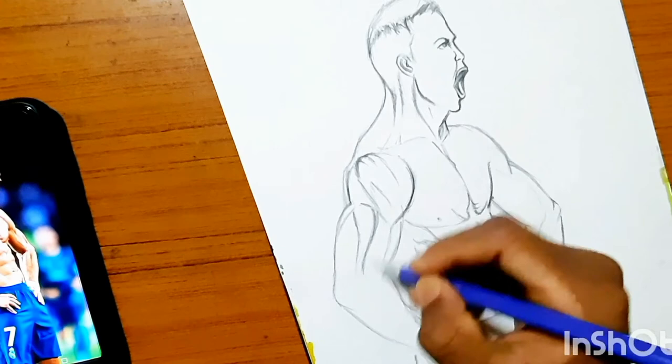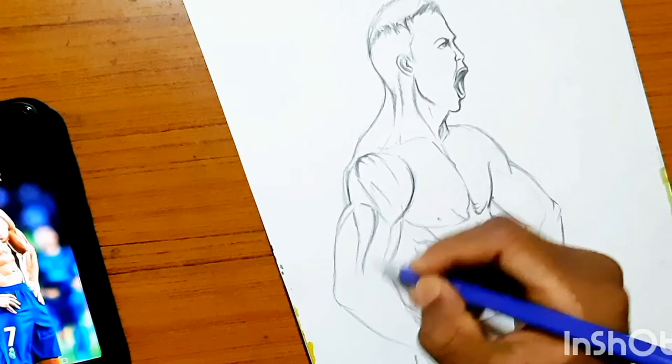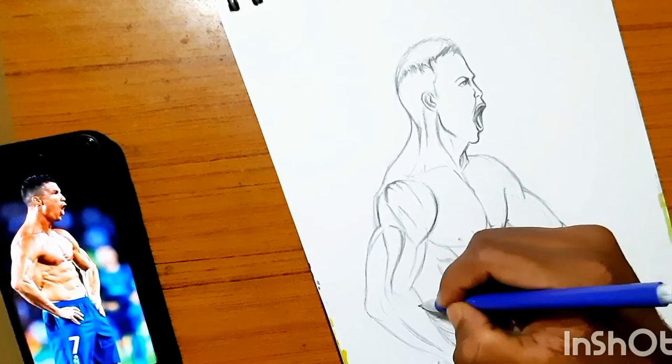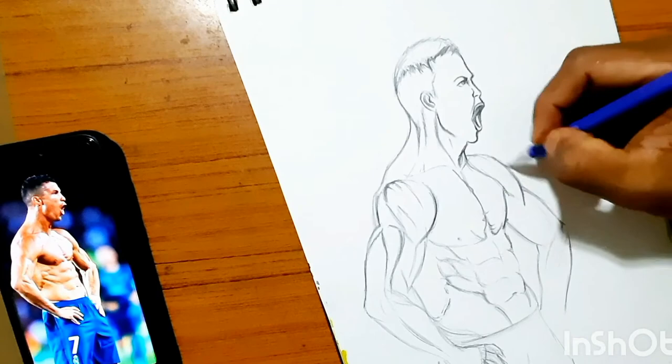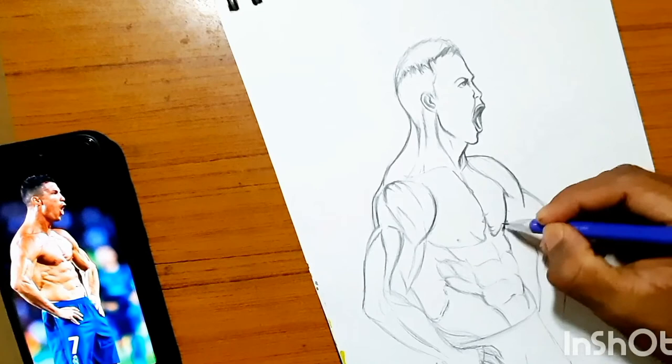Now I am layering his forearm. Drawing the forearm felt a bit tricky, but you have to have a good knowledge of anatomy and how to draw arms. As I'm getting closer to the finished product, I'm darkening the outlines and giving it some depth to make it look dynamic.